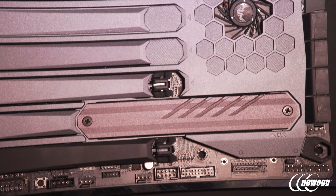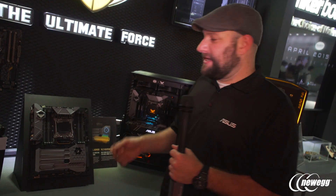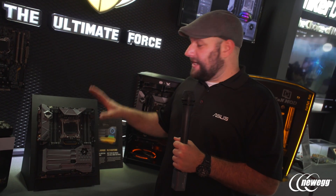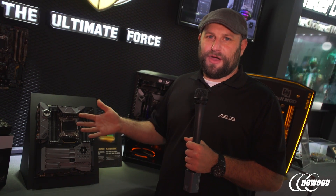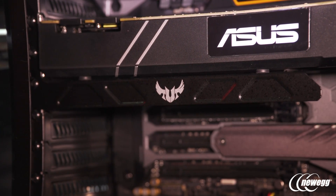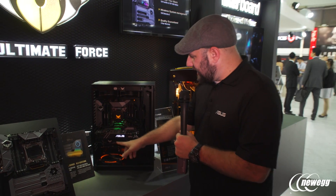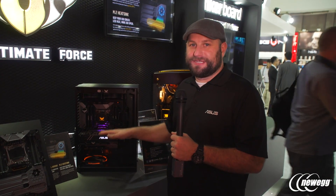An exclusive feature on the TUF Mark 2 board is TUF Detective — a USB dongle you plug into the back with Bluetooth that connects to your phone via an app, letting you monitor all system settings, temperatures, voltages, and even turn the system on and off remotely. A new addition to the TUF family is the VGA holder, which holds the graphics card — a lot of you have been asking for this, especially with big heavy cards like the Matrix or Poseidon. It bolts to a PCI slot beneath your graphics card to support it so you get no sag.